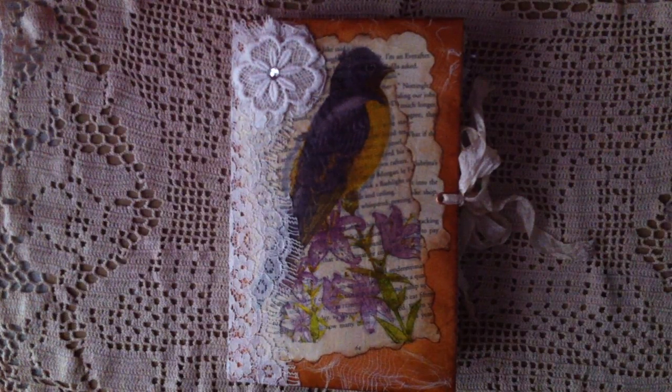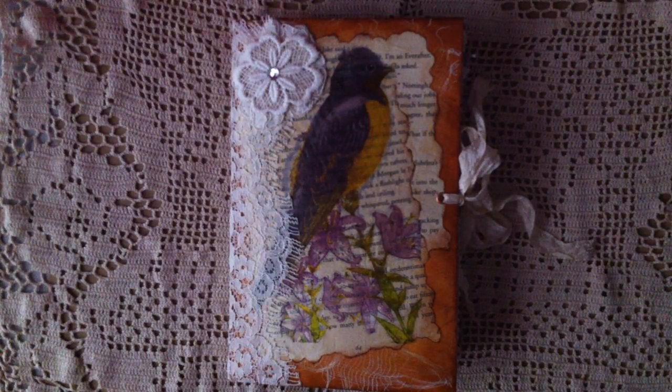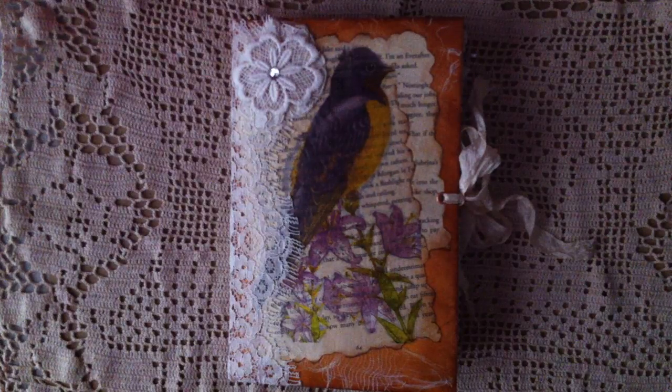Hello everyone! Today I have a junk journal to share. It's simple and not a lot of embellishment. For this one, I didn't make a junk journal for months and I saw a lot of ladies here made a lot of beautiful junk journals, so I want to just try to make one.